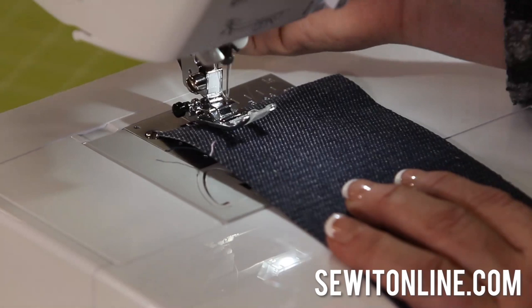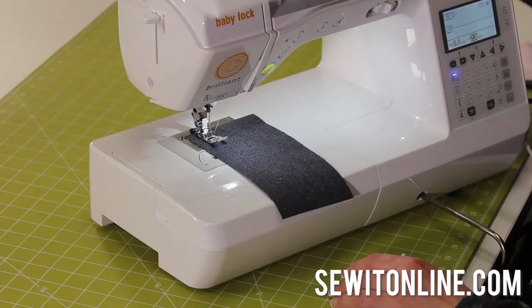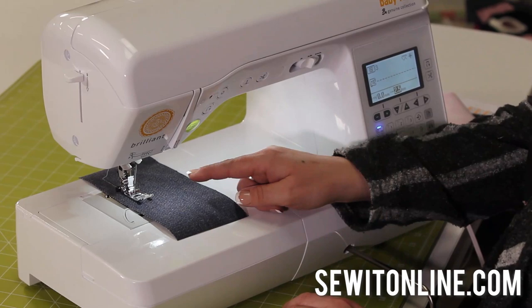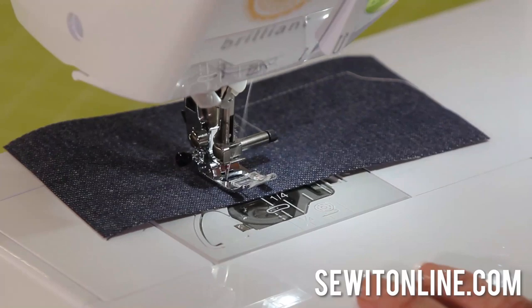Now I'm going to lower my presser foot and show you some of these features. These buttons on the machine — you used to have to spend over $2,000 to get these features. Now they're on the Baby Lock Brilliant. I'm going to start with the needle up/needle down button to show you what that does. I push that button, the needle goes down, and when I start sewing, notice how my needle stops in the down position every time I stop. Remember back in the day you had to do this and lift this and turn that — that's a lot of work. You need needle up/needle down. That's a feature anyone would love — quilter or garment sewer, you can use it no matter what kind of sewing you're doing.